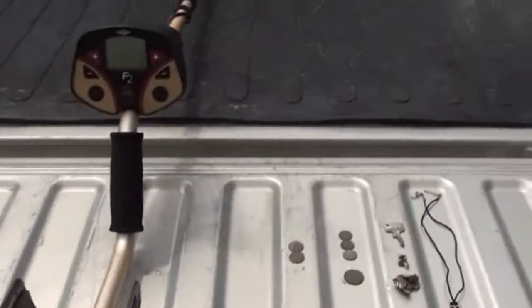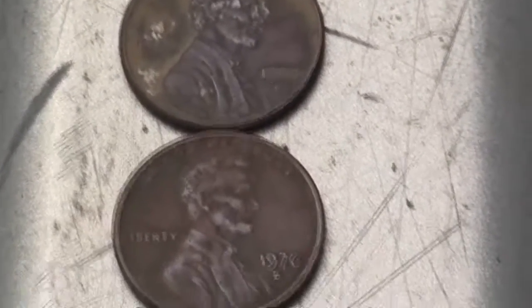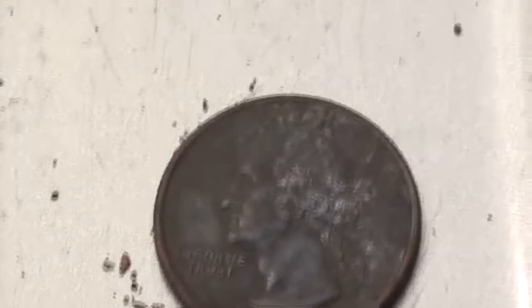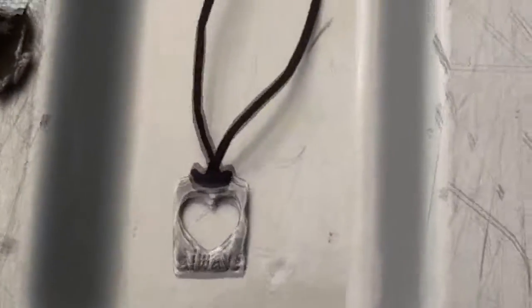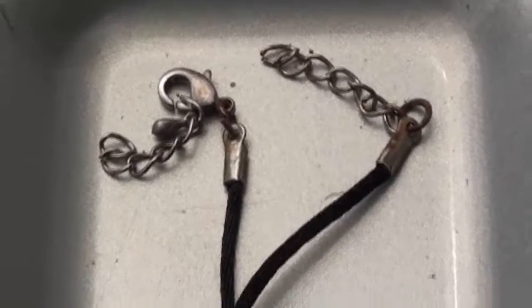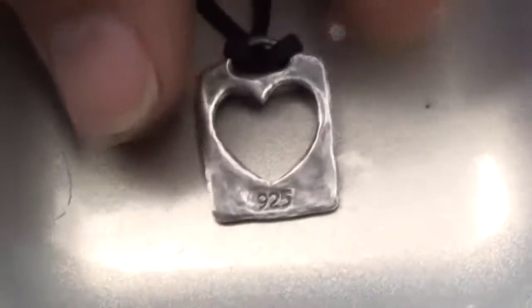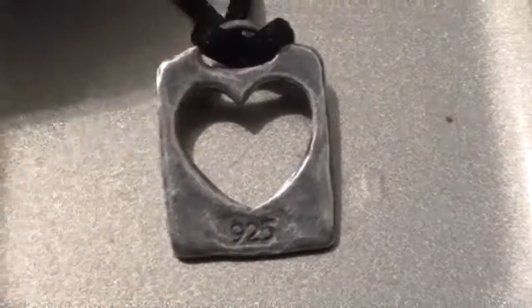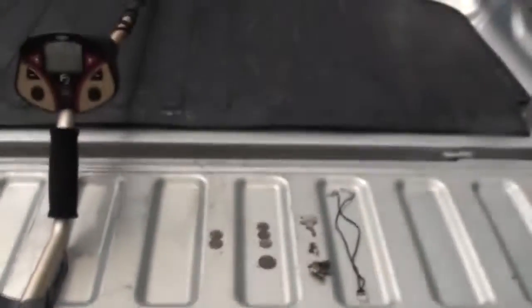That pretty much wraps it up today. Got to head off to work. Here are the finds: two pennies, one quarter, three dimes, and some junk — a broken key and some junk. And for the good stuff: there's the necklace. Looks like the ends are all rusted, so it can't be much silver. But there's the silver — 925. That's a good number. Alright guys, we'll see you in the next hunt.